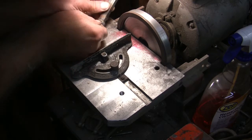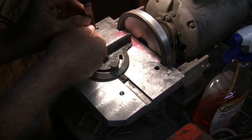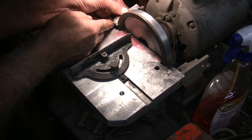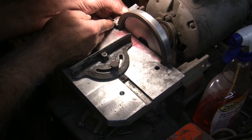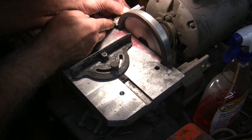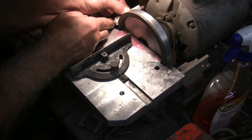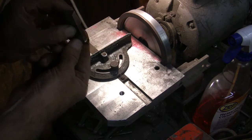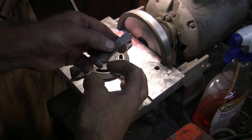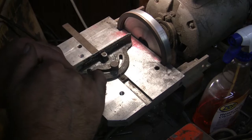Just about there — I'm close. You want to grind it and take a look at it. You can always grind more off; you can't really put it back on easily. Looking pretty good — that'll do. Now I've got the back side cleaned up: it's thinner at the bottom and wider out at the end. Now we're going to do the same thing on the other side.